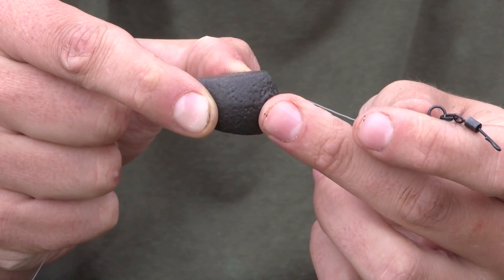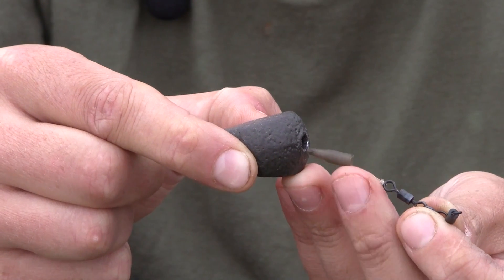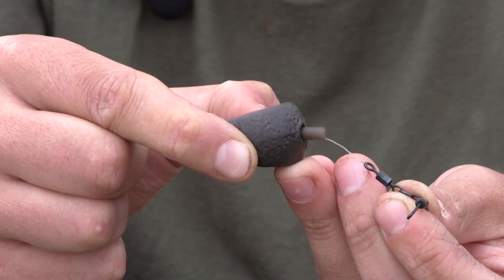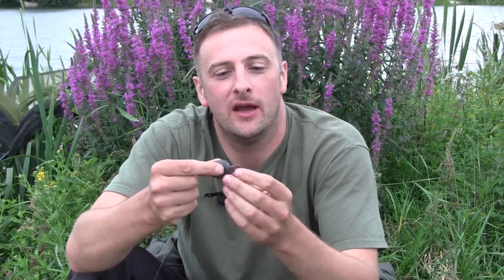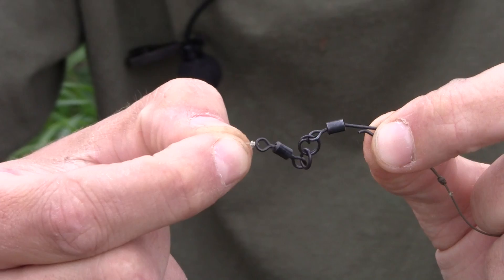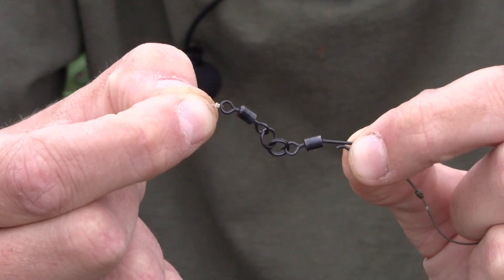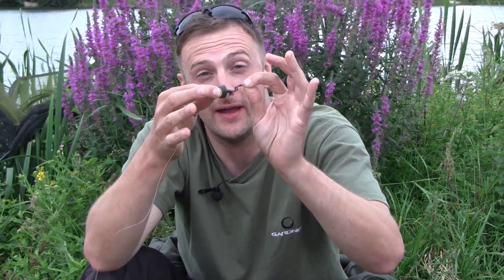Push that in there, then the next one — which is again the Gardner mini anti-tangle sleeve — push that in, and that is what creates a little bit of suction, that little bit of pressure that allows it to pop out. You then just slide that down over your flexi ring swivel. You probably think to yourself: why on earth have I got all them extra bits in there? Quite simply — flexibility, pivot points, the ability for it to lie flat regardless of what you're laying over the top of. With that, I'm guaranteeing you that is going to up your catch rate.